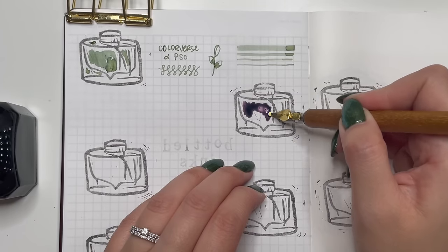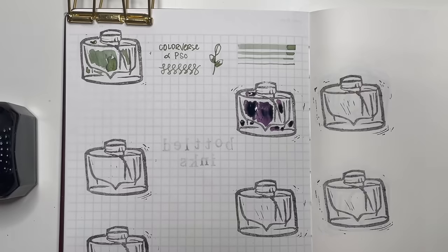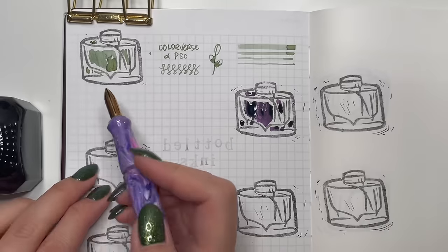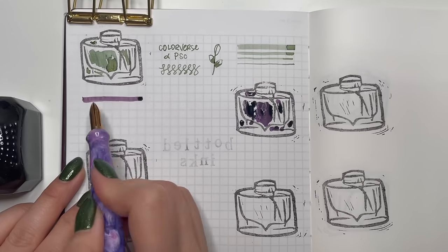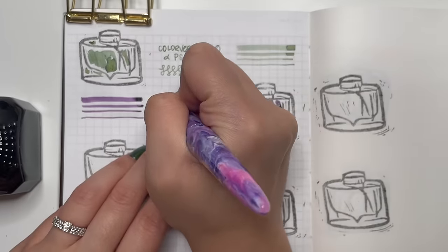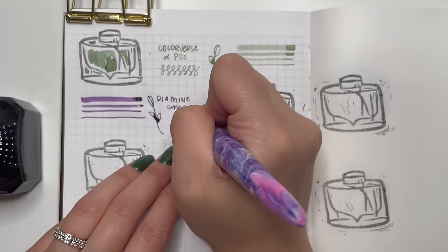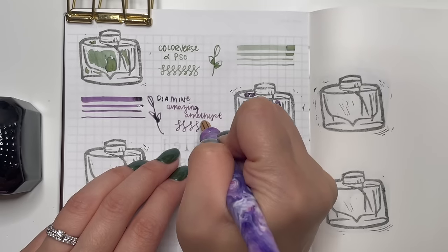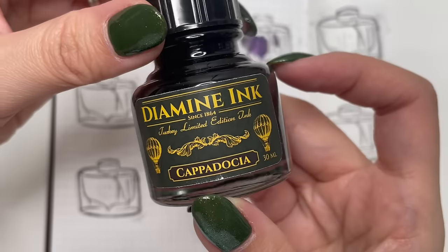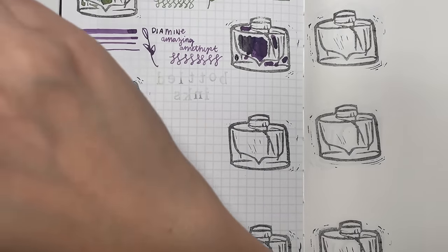The next ink is Diamine Amazing Amethyst. I'm using my Speedball B nib — that flat rounded Fude nib on the wooden Kakamori nib holder — as well as my Kakamori brass nib on my River City Pen Coat nib holder, to draw out the different line widths and swirls.